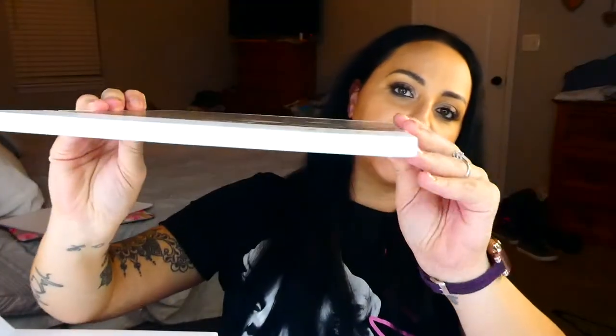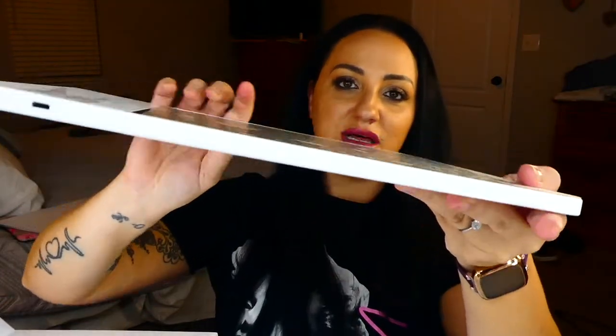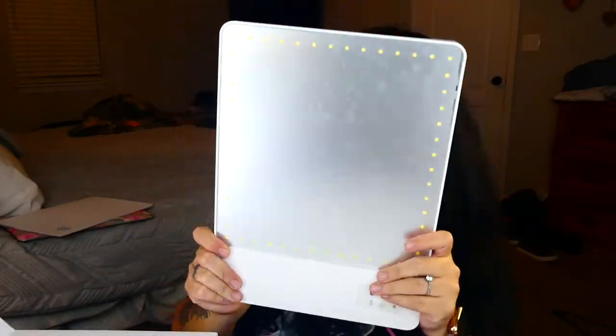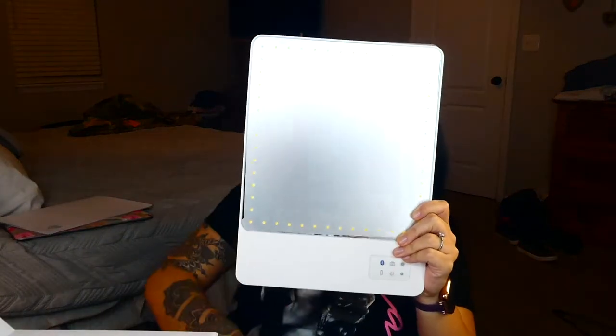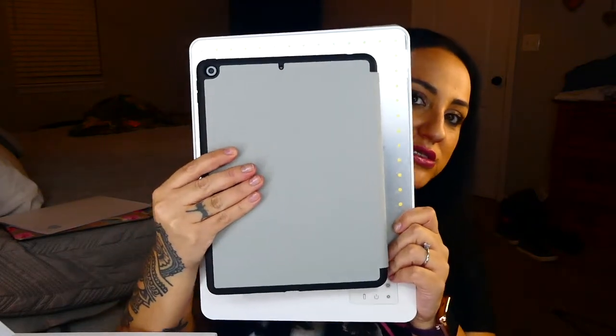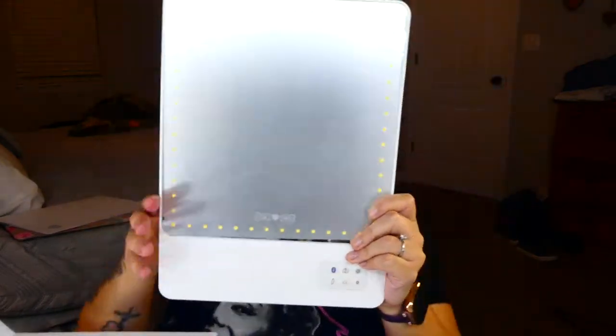Okay, next is the mirror itself. It is very, very thin. It has a really good size — a little bit bigger than the big iPad, as you can see. And it's very light — it literally fits in any backpack. That's what's in the box.